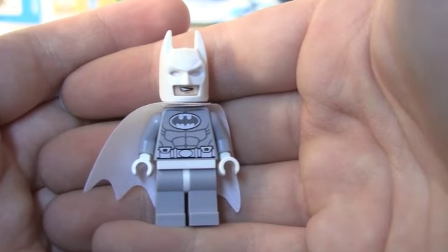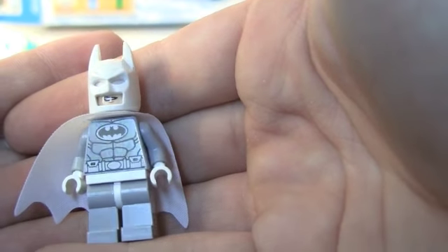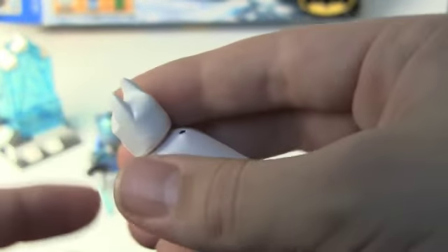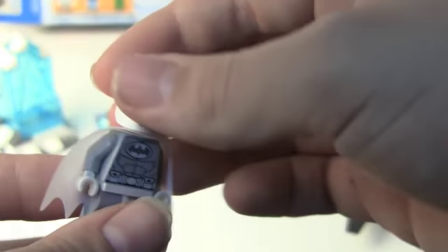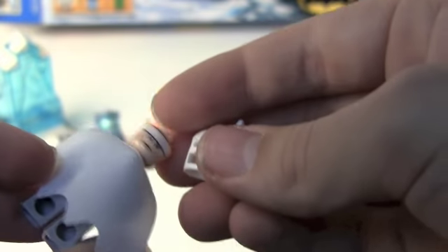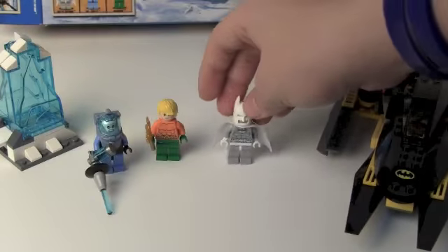Arctic Batman has a gray, light bluish-gray torso, and then white as his other color. He has a white bat helmet, which is really cool because normally they just come in black. You also get a white cape, which is really cool, and the traditional Batman head.